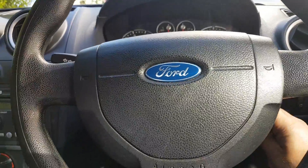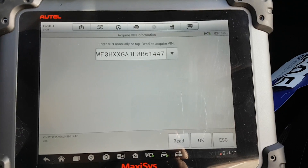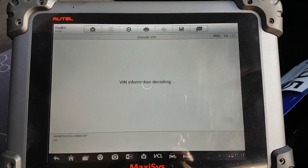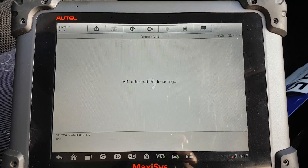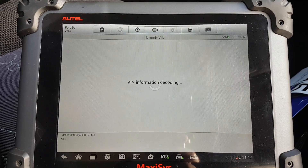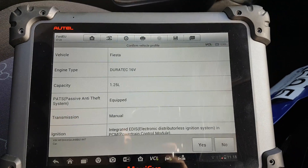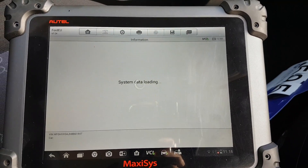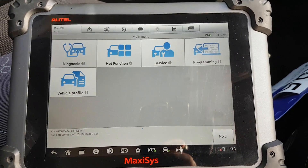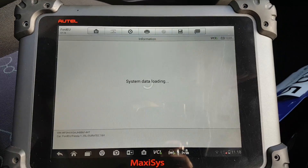Let's plug in the Maxxis and scan the car. Ignition on, and as always let's try the auto detect, which worked beautifully. This is the Fiesta, five door, 2007 or 2008. That's correct. The vehicle profile screen shows us everything about the car.